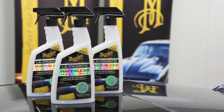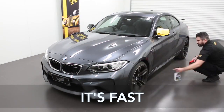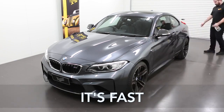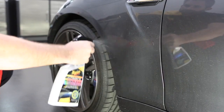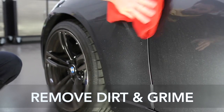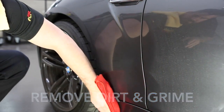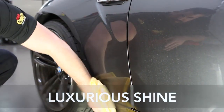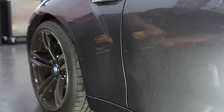Ultimate Waterless Wash & Wax is also a huge time-saver, cleaning an average-sized car in 30 minutes or less. Simply mist onto a section at a time and allow a few seconds to penetrate. Make sure you get a nice, even coverage of the work area. Then, using the red microfibre towel, gently wipe away all the dirt and grime. Follow with a yellow Supreme Shine towel to remove any remaining residue and lightly buff to a luxurious shine.